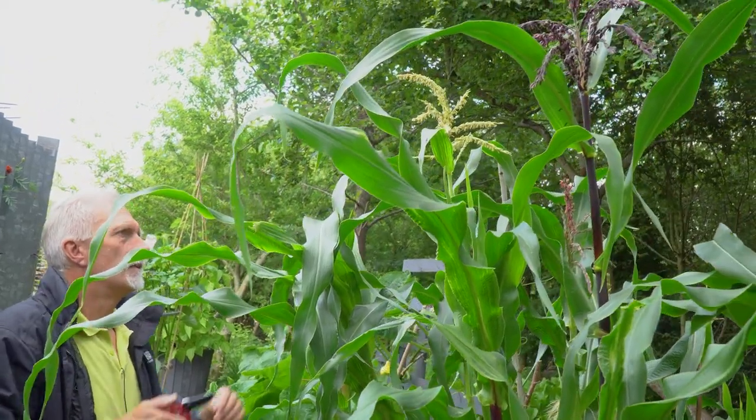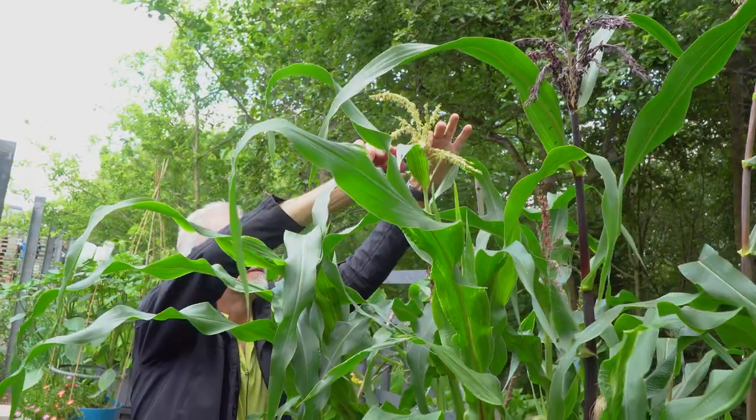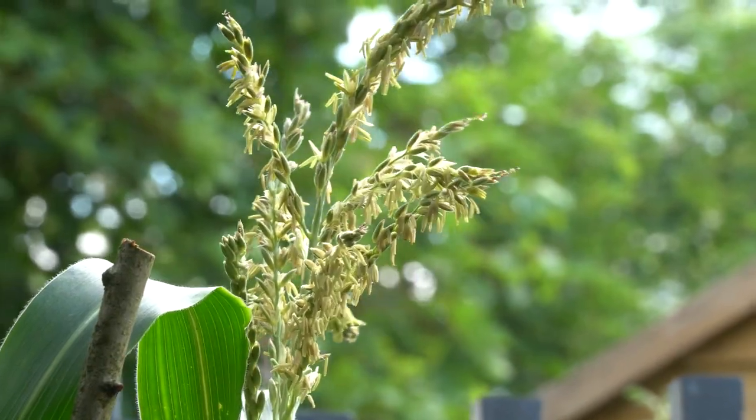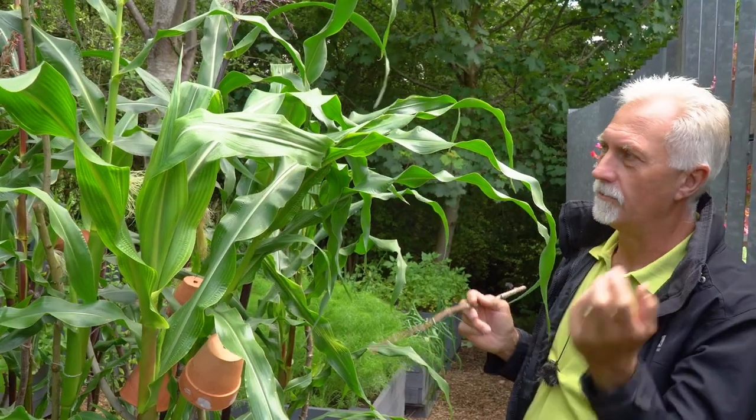Sometimes you buy corn from a supermarket and open it up to find kernels missing. That's simply because that part of the silk wasn't pollinated. There are no guarantees, you know.